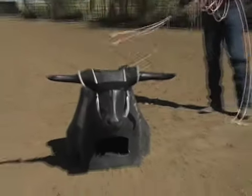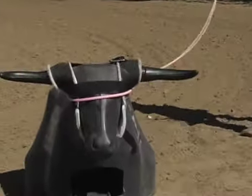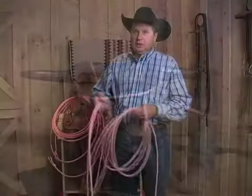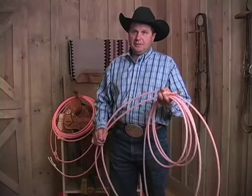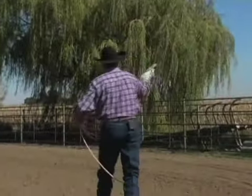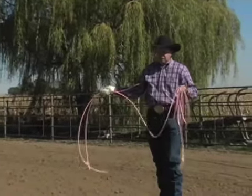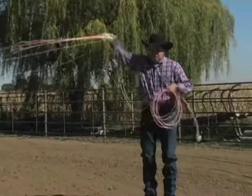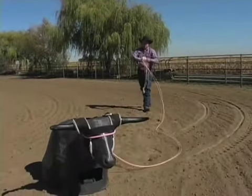This one here is our Mach 3 head rope. This rope was designed for Speed Williams. He wanted small, fast, with a lot of body. The reason for the body is it stays open as you throw it. You can use a softer rope and it will open up on the way to the steer and then come tight real fast.